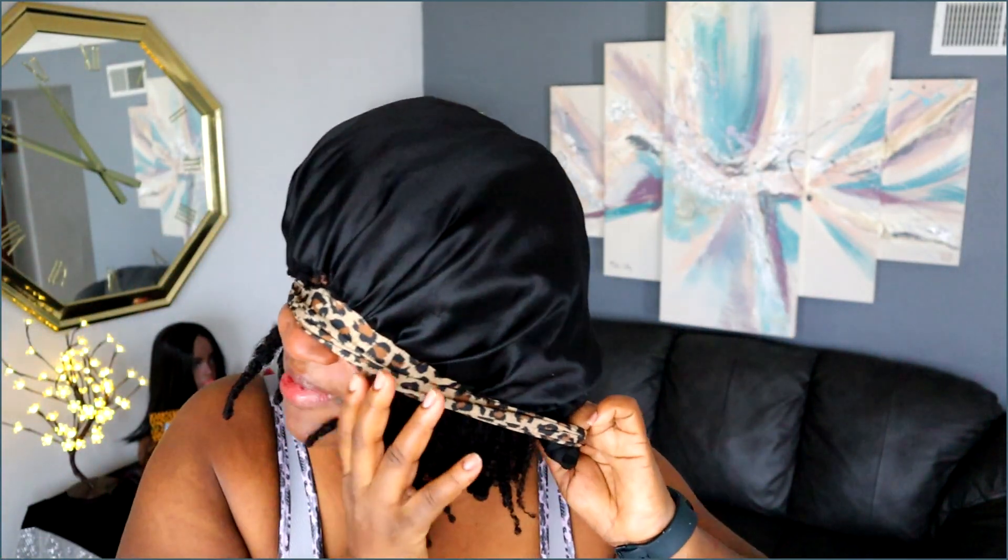First thing I'm going to do is put on my satin bonnet. This bonnet is getting kind of small because my hair is growing out, but this is what I do. I just took all my hair into my satin bonnet like so.